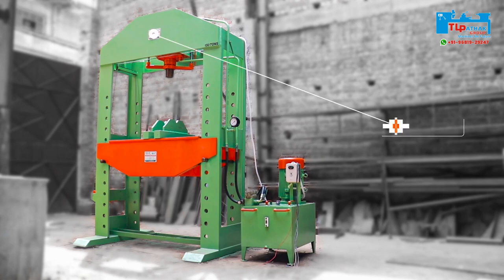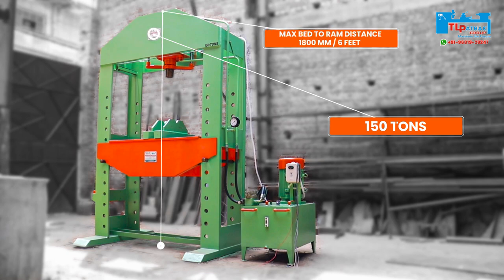The machine's hydraulic capacity is 150 tons. The special feature of this machine is the max bed to ram distance, which is 1800 mm or 6 ft.